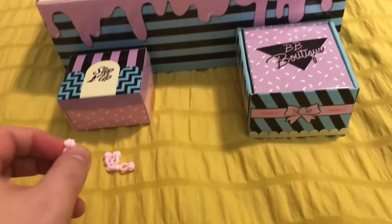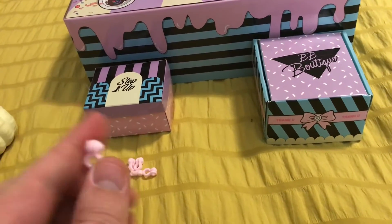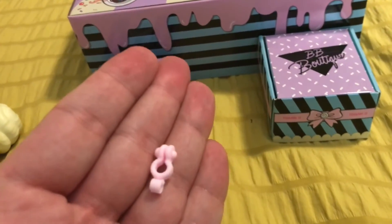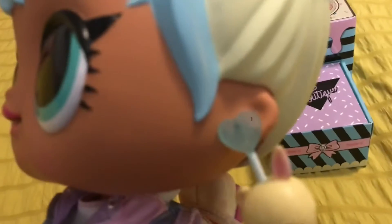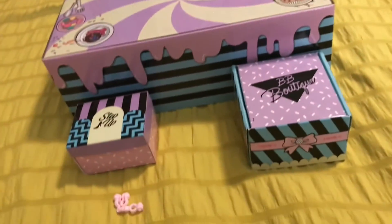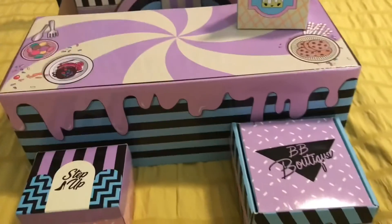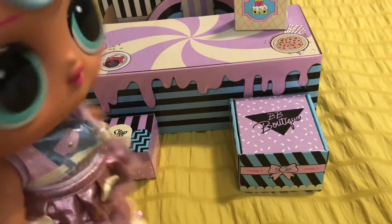The boxes that come with it also include little attachments you can use that turn the earrings Bonbon wears into clip-on earrings for your little girls. So if you buy this doll for your little girl, you can take these earrings off and actually make them into clip-on earrings — I thought that was a cool little feature.